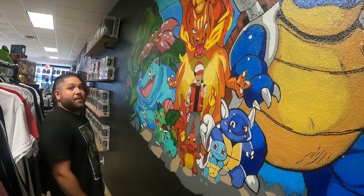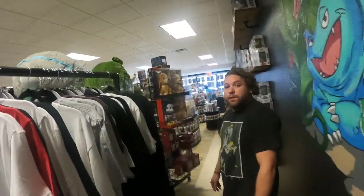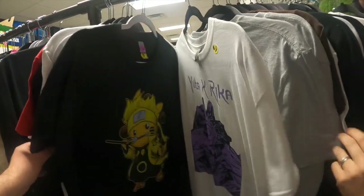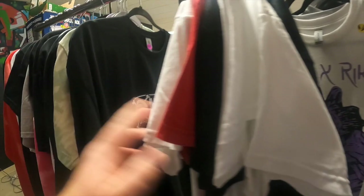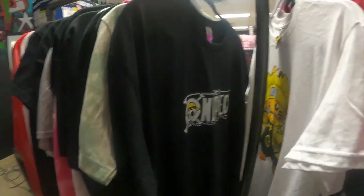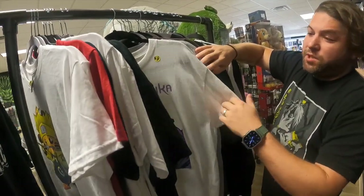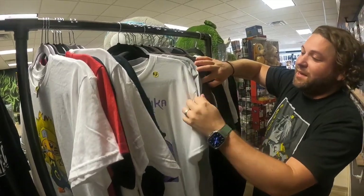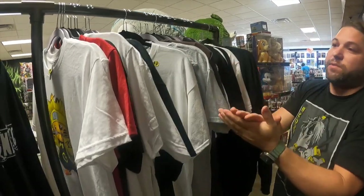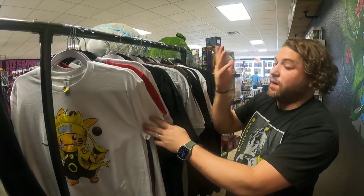Do you want to show us some examples of merchandise? All these shirts in here are made by my son. We get DTFs — direct transfer images — from a lady out of Ohio. She copyrights everything so we don't have to deal with that. What we do is grab the shirts and heat transfer them. Pretty much, as long as you can think of it, we can make it.